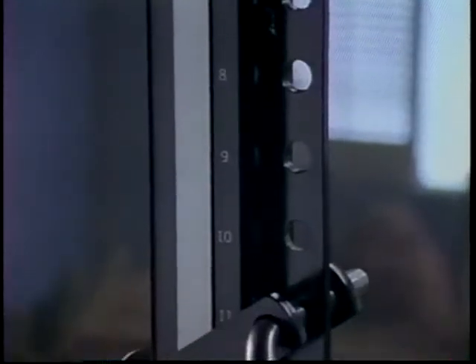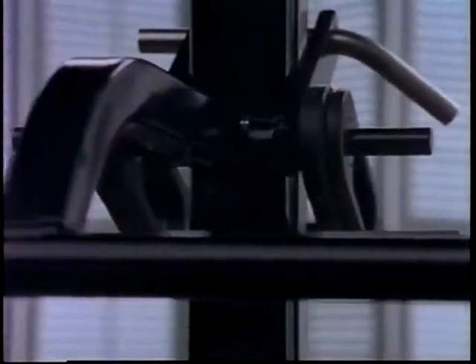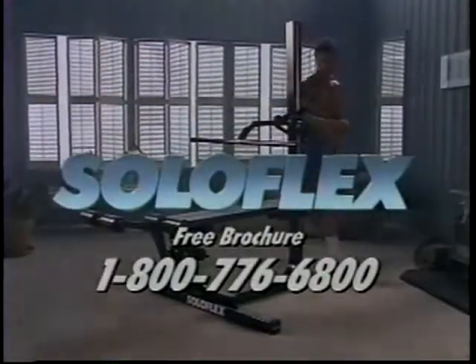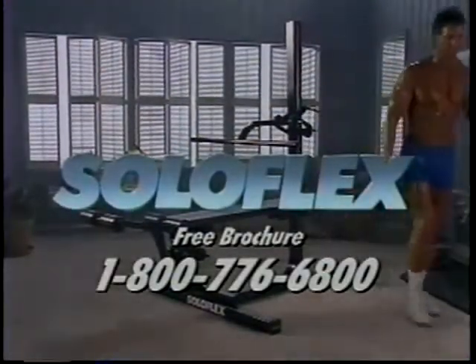So much has gone into the design of Soloflex — years of refinement, the finest materials, the strongest and most dependable steel, the sleekest and most efficient form. Building in value at every step of design and construction. We know those of you who use Soloflex take pride in your bodies. And at Soloflex, we take pride in knowing that. For a free brochure, call anytime.